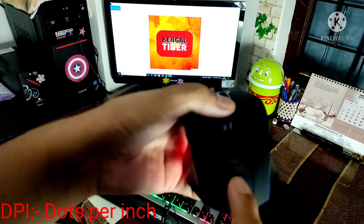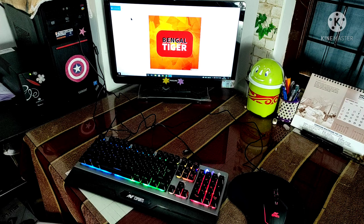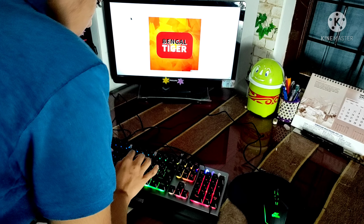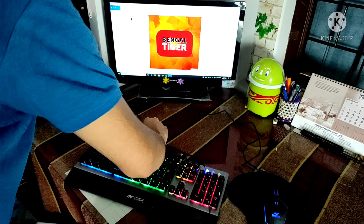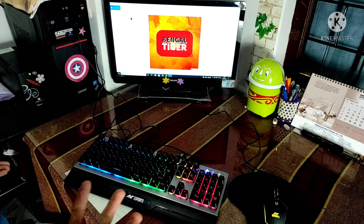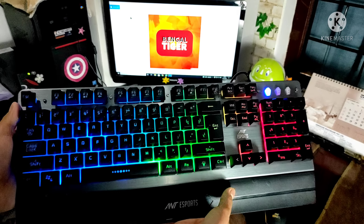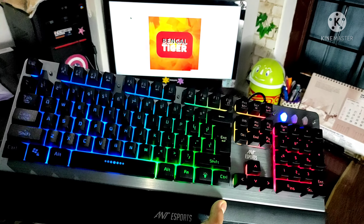Now we can see that the DPI indicator light is on the lower setting. When using low DPI, the cursor will move slower. Now we can hear the sound of the keyboard. Even though it is not mechanical, the keyboard feels and sounds like a fully mechanical keyboard.